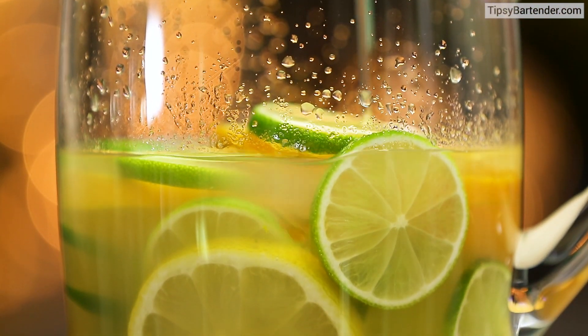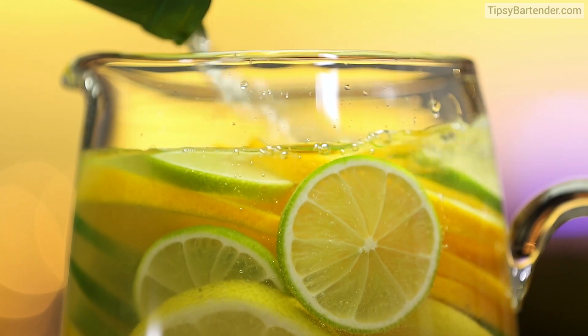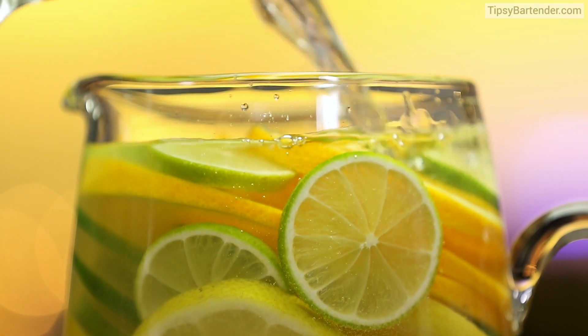Kind of making a giant margarita here. But remember, it's a sangria. So rather than sweet and sour on all those bad boys, we come behind with some white wine.